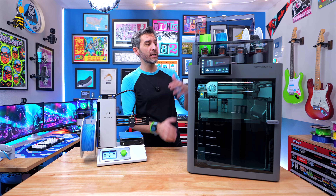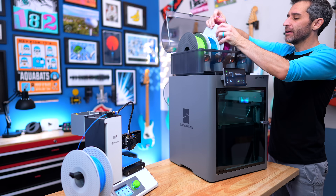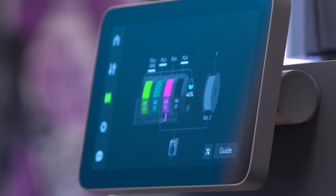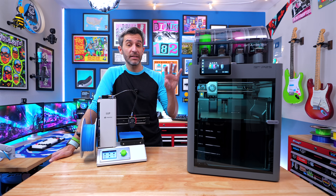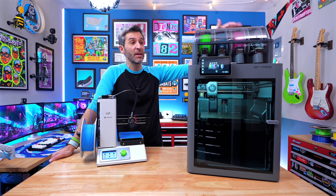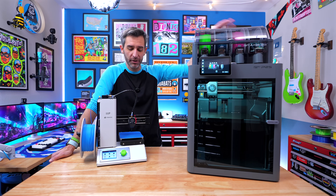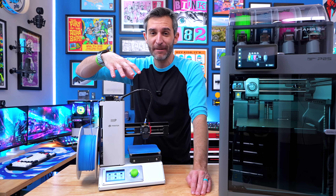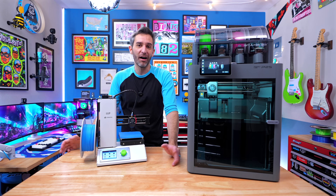Before we start printing, let's load some filament into the Bambu. I take the filament I want to use, put it in, and that's pretty much it. Because I'm using Bambu filament with RFID tags, the printer instantly knows what kind of filament is loaded - it can automatically adjust temperatures for that material and also knows the color for multi-color prints. The Monoprice, by contrast, has no idea if there's even filament attached. If it runs out or gets jammed, it will just keep printing and create spaghetti.